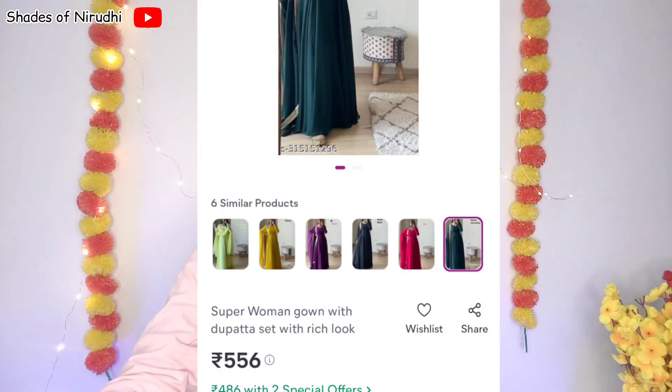This dress is a long gown — it's a long gown made of George material. This is the image I am going to show you. This dress is priced at 6.68, but now it has a price drop.